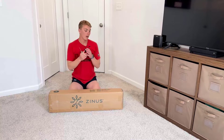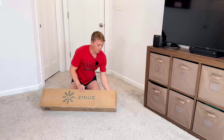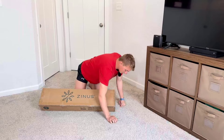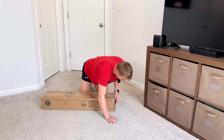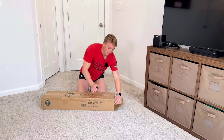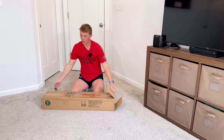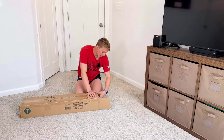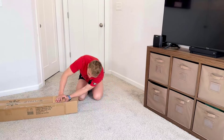This is the Zynos metal box spring right here. I'm super pumped up to go ahead and get this right out of the packaging. I've already had some Zynos products, some Zynos box springs, and they've been super nice, very good quality. So I decided to go ahead and get another box spring because I needed one.